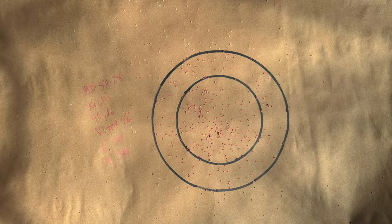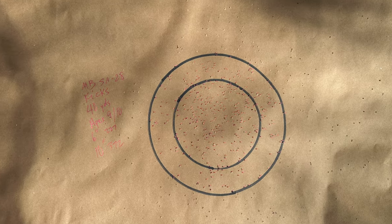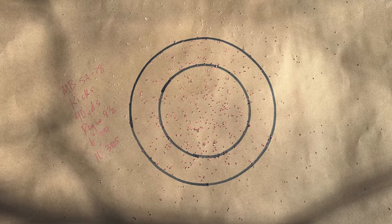So, this Mossberg SA-28 continues to amaze me. We had three loads over 300 — remarkably over 300 — at 40 yards out of the 28 gauge. If you hunt with the 28, comment below and let us know your setup. If you like this video, give us a thumbs up. We appreciate all the likes and the comments, and if you really like what we do and you haven't yet, go ahead and subscribe.